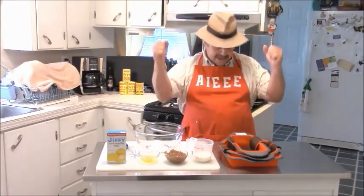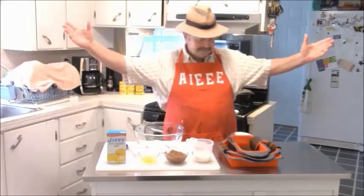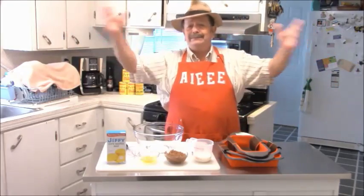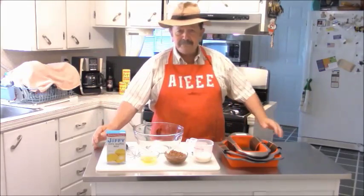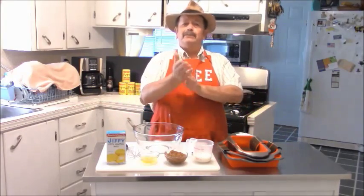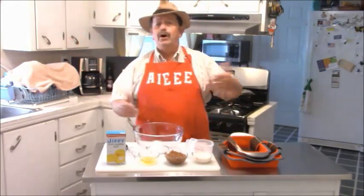Welcome to the Chef Borks Caged and Caged Nite Day. Good morning, it's good to see you. Today we're doing something special — I'm making my famous Chef Borks Breakfast Fig Preserve Cornbread.